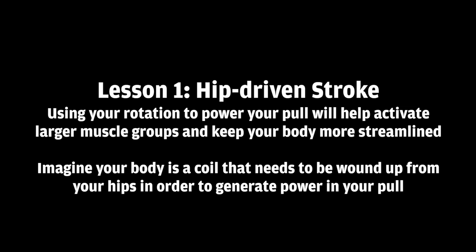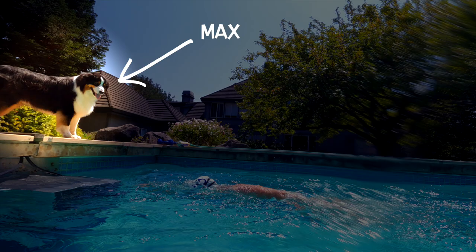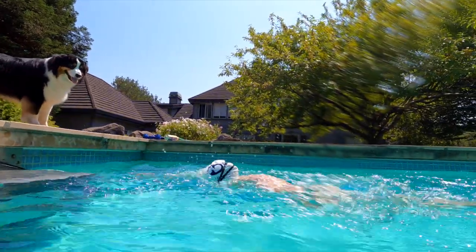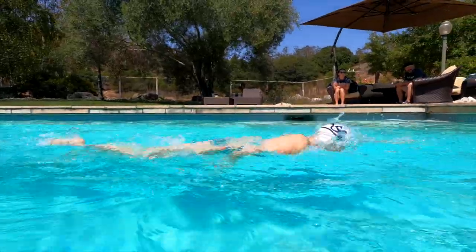We want to use your rotation to power your pull and help activate larger muscle groups and really keep your body more streamlined. We want to imagine your body as a coil that kind of gets wound up from your hips in order to generate power in your pull. The first thing that Max noticed in your stroke was how you kind of have this constant motion with your arms.